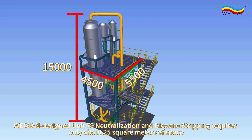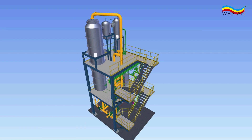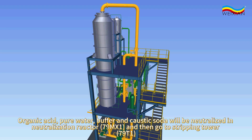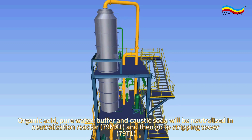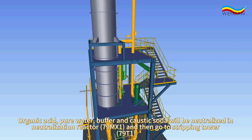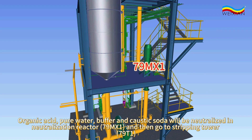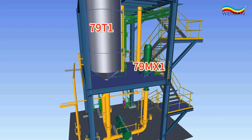Weixian designed unit 79 neutralization and dioxan stripping requires only about 25 square meters of space. Organic acid, pure water, buffer, and caustic soda will be neutralized in neutralization reactor 79MX1 and then go to stripping tower 79T1.